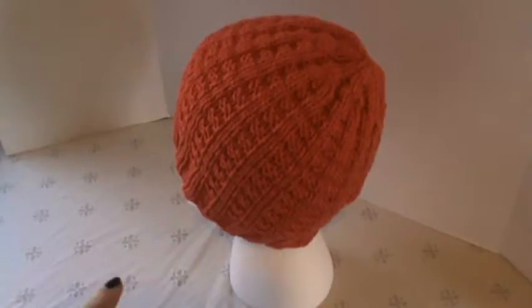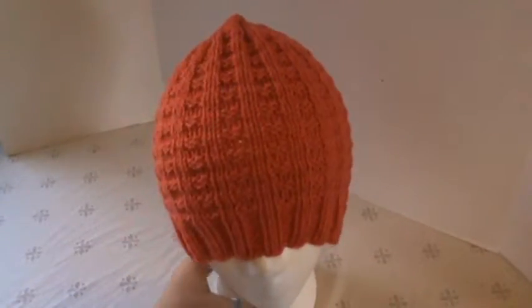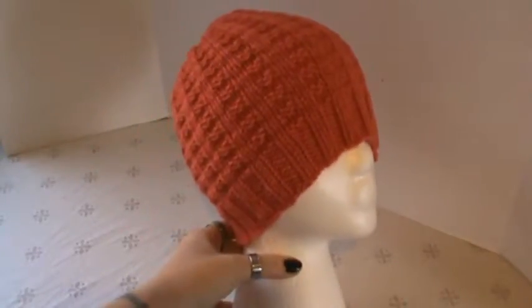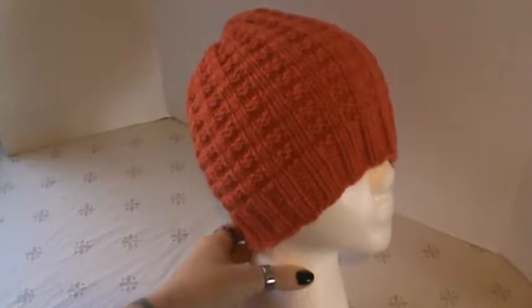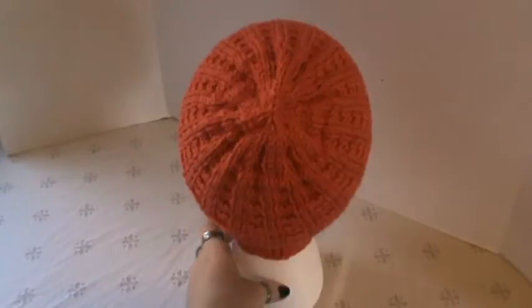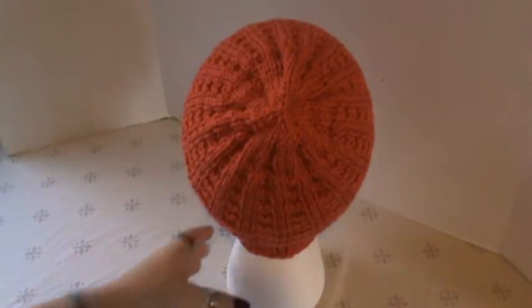And that is actually a knit project, and I really do love how this came out. I'll turn this around for you guys. As you can see, I do a small ribbing around the base, so it helps hold on a little easier. And then you can see the decrease on the crown. I really do love this pattern so much.